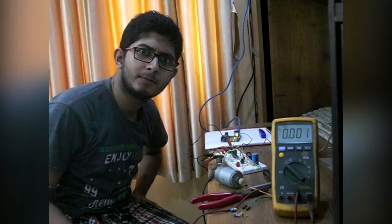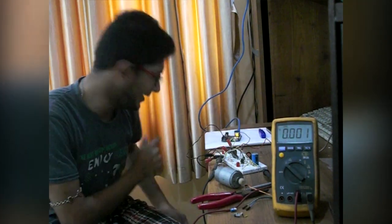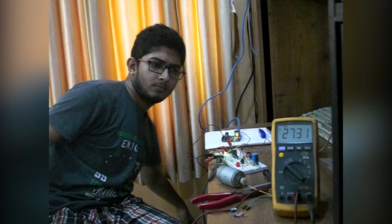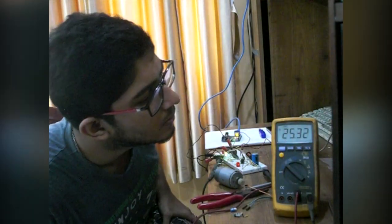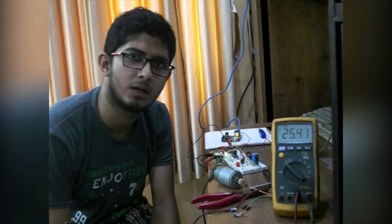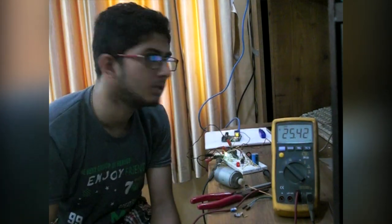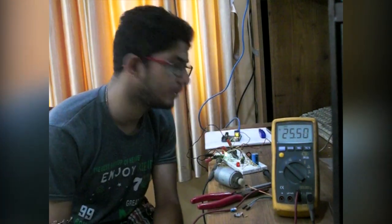I'm uploading it. I've set pin 6 to 62 kilohertz. Let's fire this thing up. I guess 62 kilohertz is a little bit overkill - it's not working. I was getting higher voltage using 31 kilohertz, so I'll stick with that.